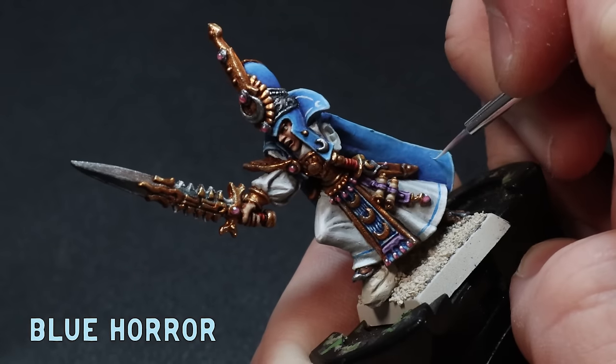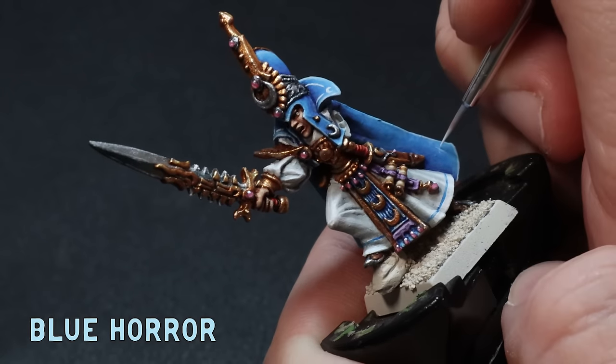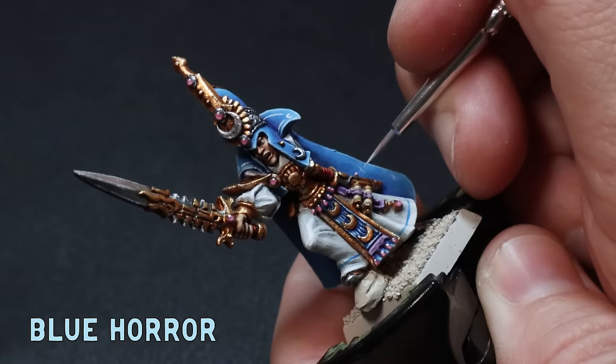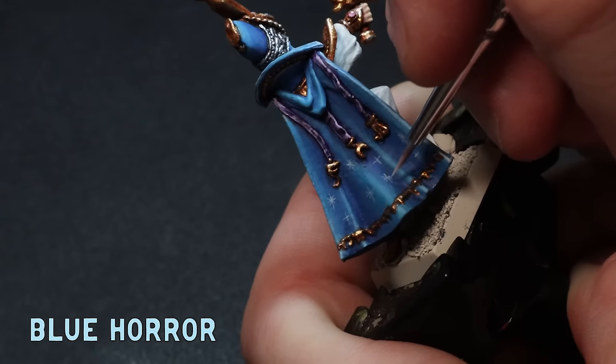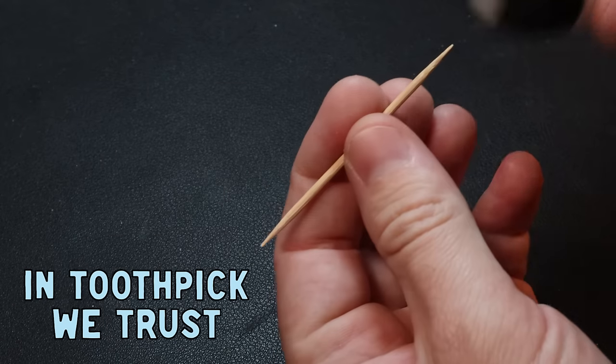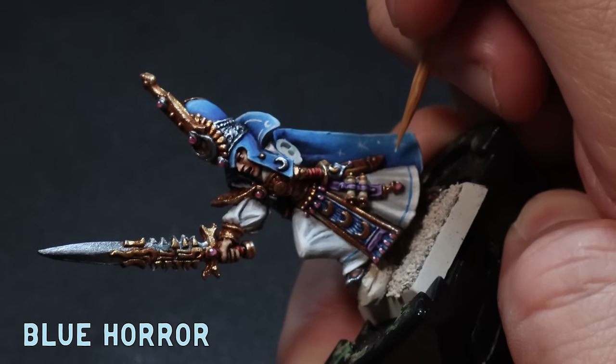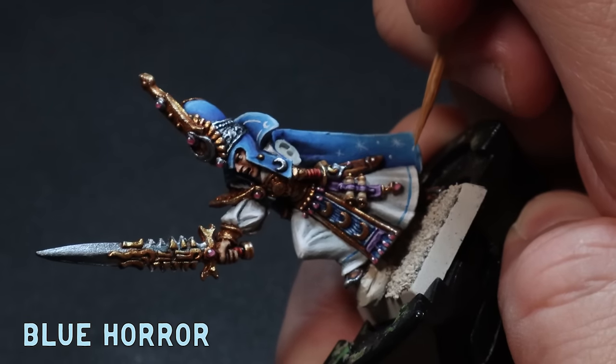As I said earlier I'm going to slap some stars on the cape. I draw a few lines that crisscross and make them a little bit different from each other — having them different sizes also helps. The toothpick is the number one hobby tool. I sharpen the points up a little bit and then just use it to dot on stars here and there with Blue Horror.